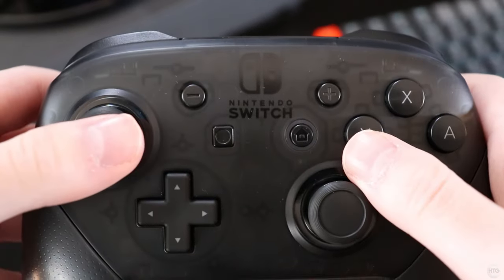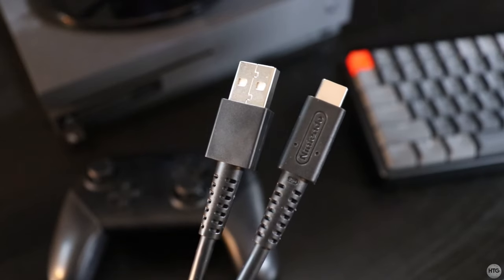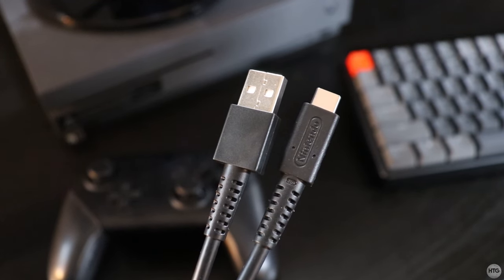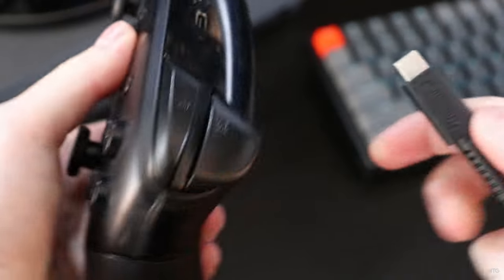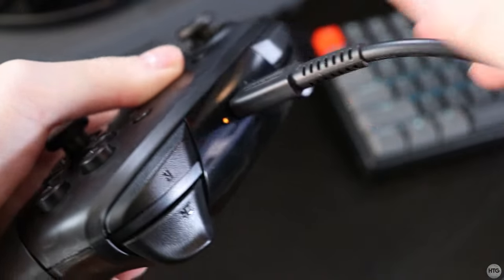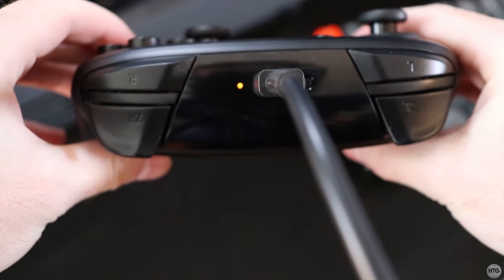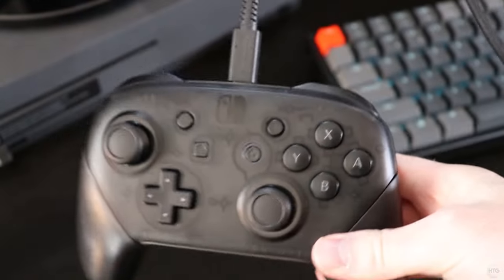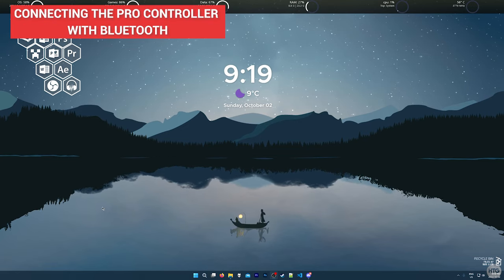To begin, we first need to connect the controller to the PC. I'll first show you how to connect the Pro Controller using the USB cable. Take any USB Type-C cable — preferably the one that came with your controller, but any USB Type-C cable should work fine. Plug one end into your PC, then plug the Type-C end into the top of the controller. You'll see an orange LED lit up on the top, which means the controller is connected and charging. That's really all there is to connecting the Switch Pro Controller via USB cable.